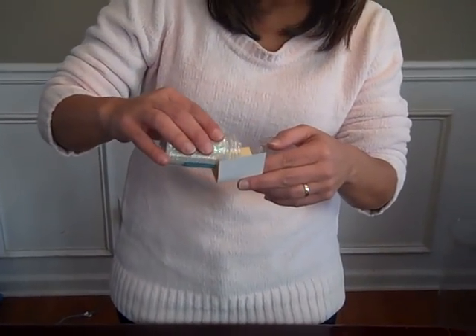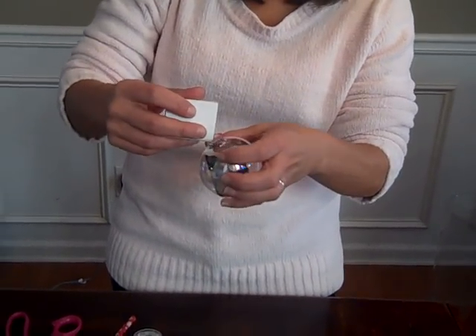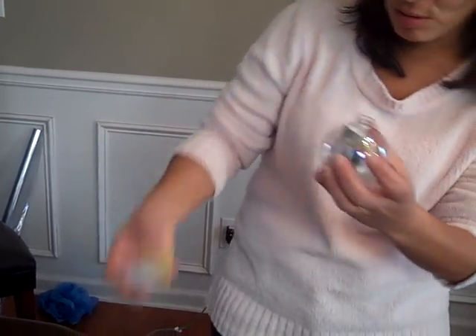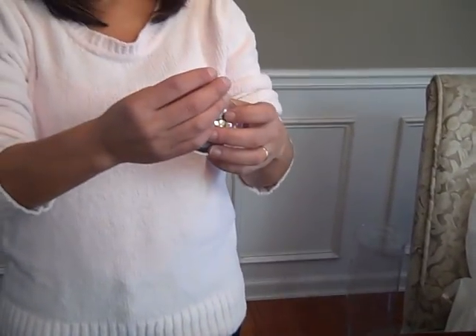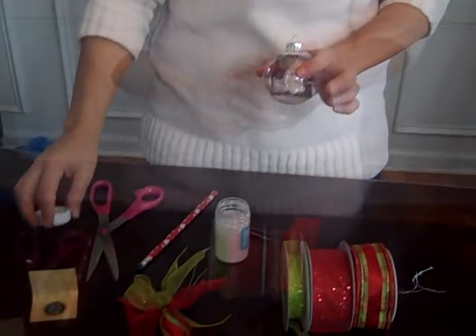Take a little bit of glitter — in this case I used a little iridescent glitter. Pour it on that card and pour that magic right into that snow globe. Now we have the glitter at the bottom of the globe. We take the top, pop it right back on, and we are ready to attach our ribbon.